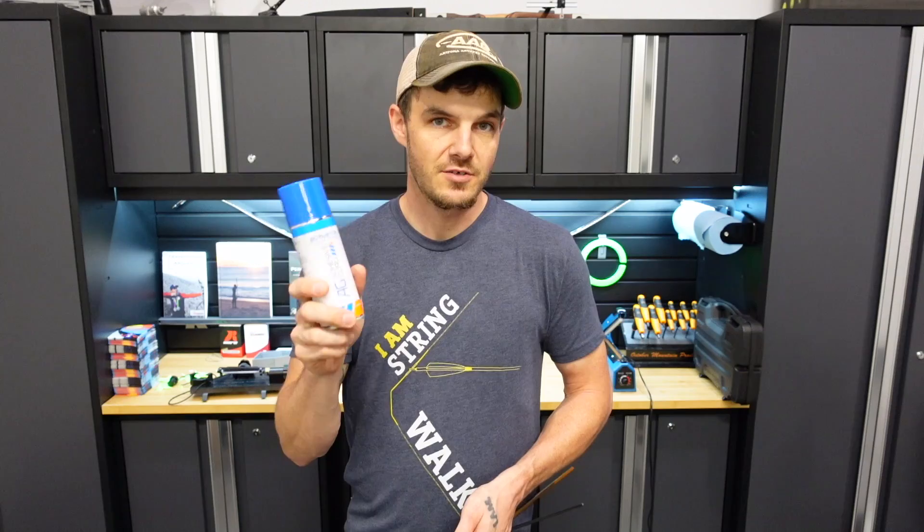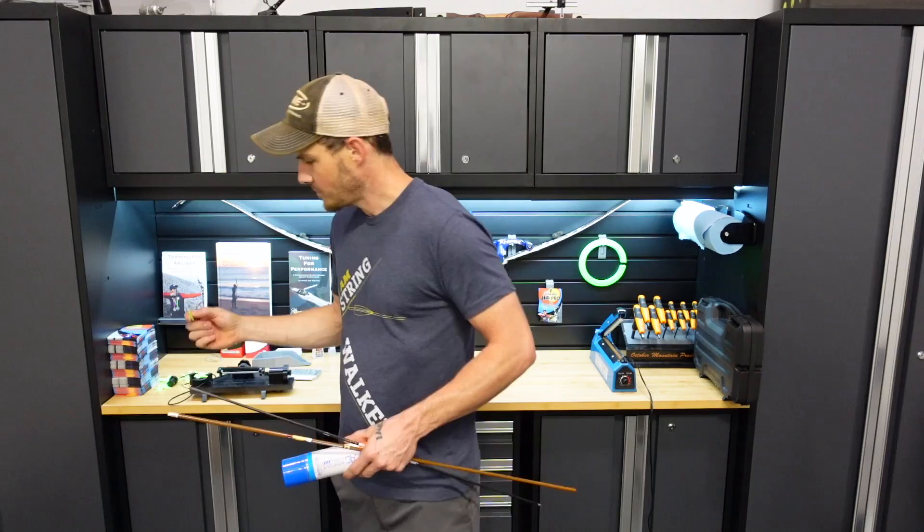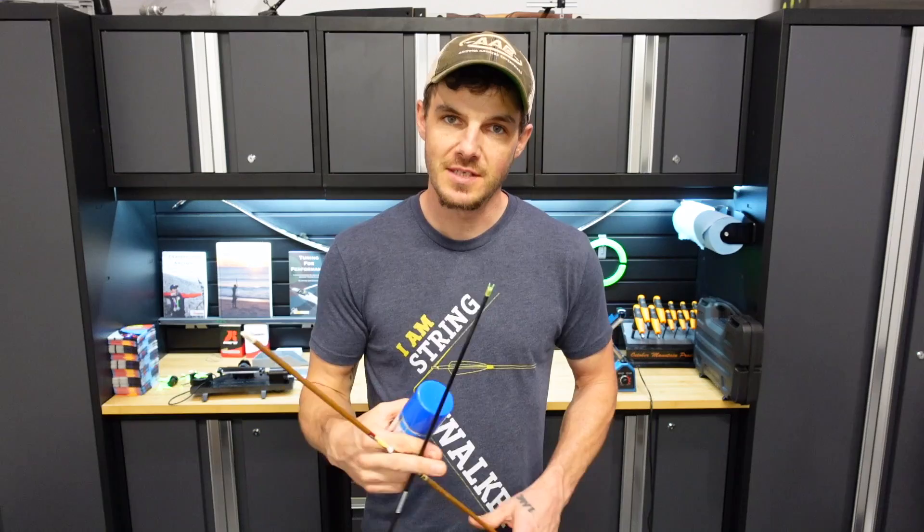Definitely do it in a well-ventilated environment. In case you're interested in this accelerator, I'll put links in the description below where you can buy it. I'll also have links to my Wave vanes, which are shipping now, by the way. These are them - nice and thin, specifically designed for Olympic-style recurve. I really love these vanes. I've been working on them for a very long time and I'm glad I finally have them. If you're interested, you can head to my website, jakekaminski.com.